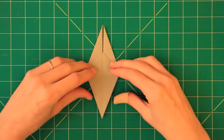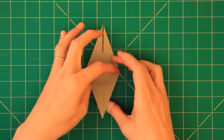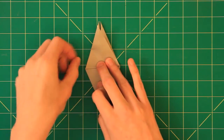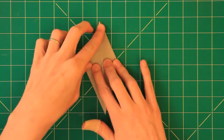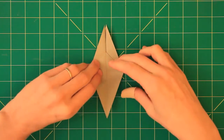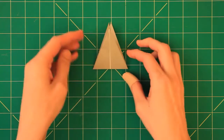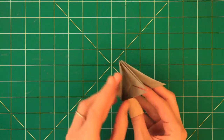Next step is to take this part here and valley fold it along this line, just as far as it will go, like so. Then flip it all over and repeat it on this side, like so. Now the next step is to take a tip here and fold it up. These flaps are what will become the wings. So the next step is to prepare the folds in the wing.